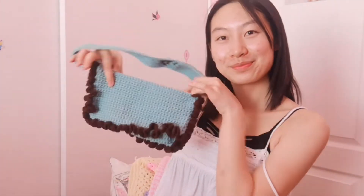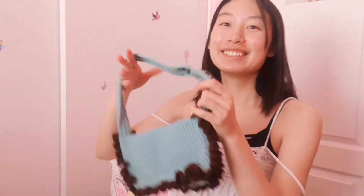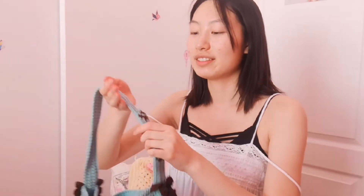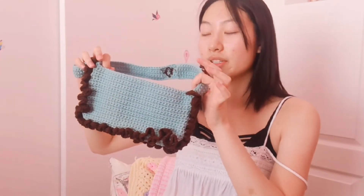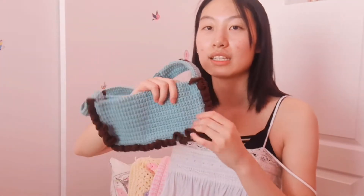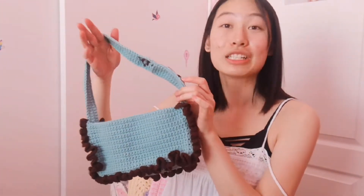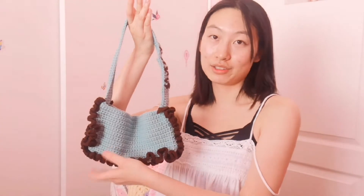Hi everyone, welcome back to my channel. Today I'm going to be showing you how to crochet this super cute ruffle shoulder bag. I was actually looking for cute crochet bags so I could make one for my friend, but I couldn't really find one. So I came up with this design in the middle of the night. I love ruffles, they're so cute, and I love Y2K shoulder bags, so this is perfect for me or anyone else who's like me.